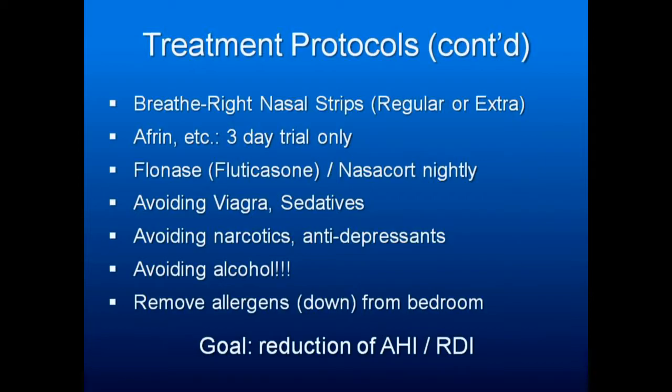Avoid Viagra and sedatives — they'll make it worse. Avoid narcotics and antidepressants — they'll make the apnea worse. Avoid alcohol — it will make the apnea worse. And remove allergens such as down from the bedroom.